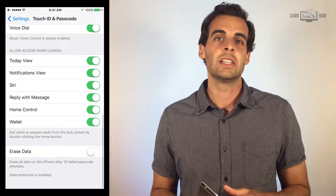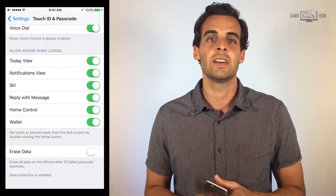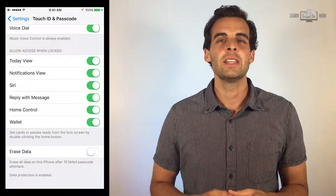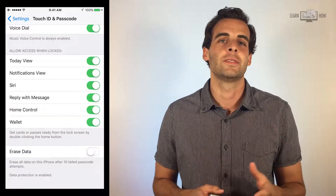The last option on the screen is to delete all data from the iPhone if the passcode attempt is failed ten times. We recommend using a passcode and/or Touch ID to protect your data on your iPhone.